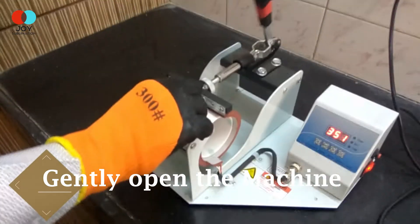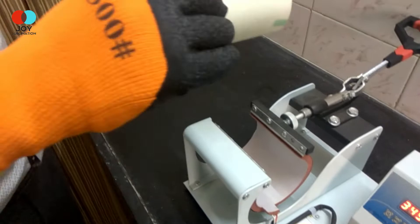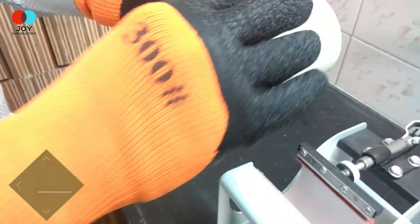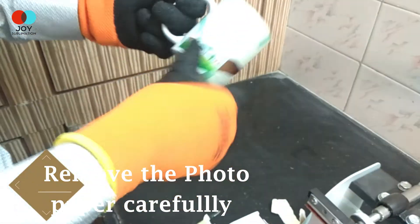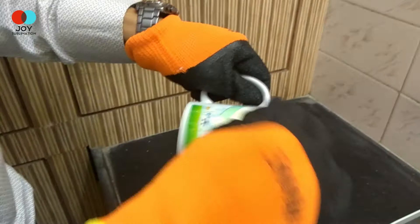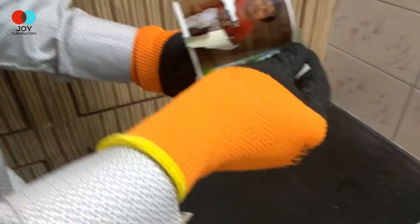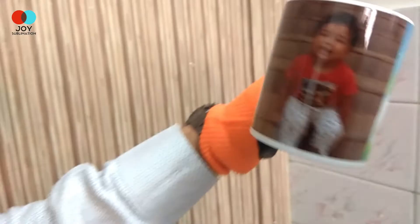Once done, gently open the machine and take out the cup very carefully. Now peel off the heat resistant tape and the photo paper from the mug as it gets hot. And here is our flawless printed mug ready.